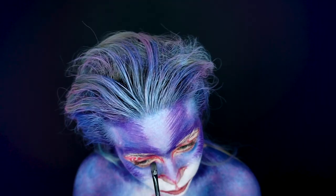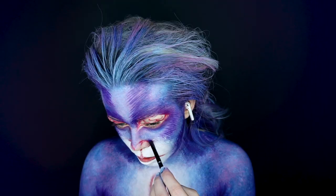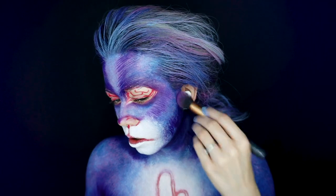Before I carry on with the fur, I'm going to go in with shadow and add depth around the eyes and other areas of the body.